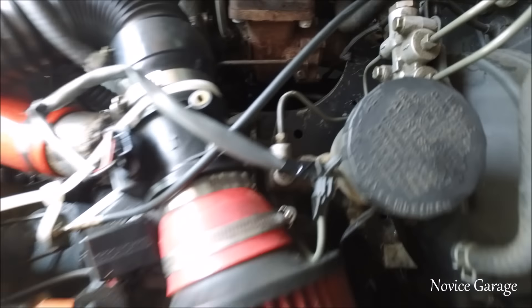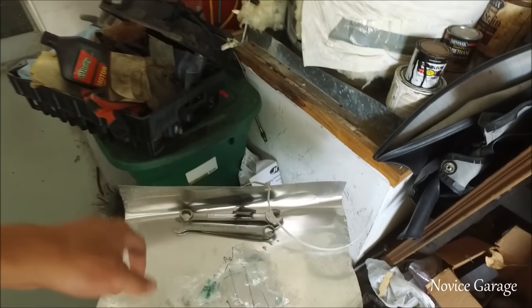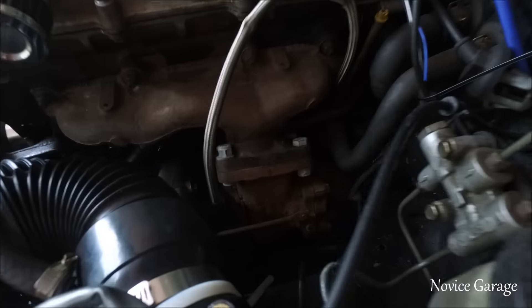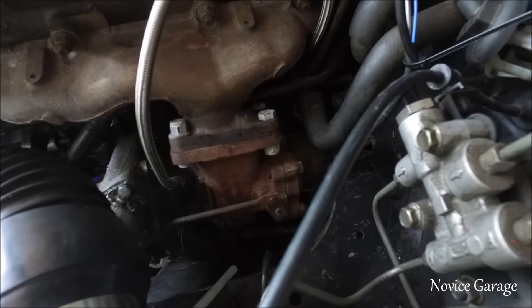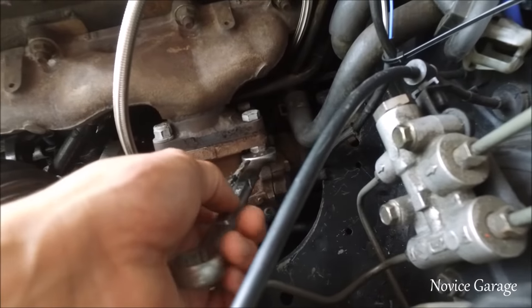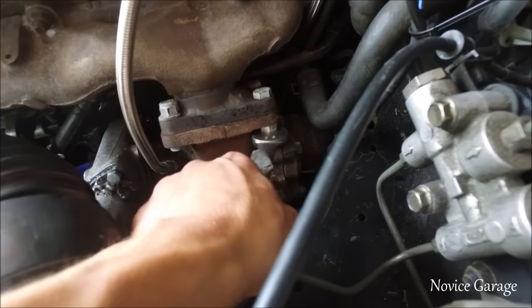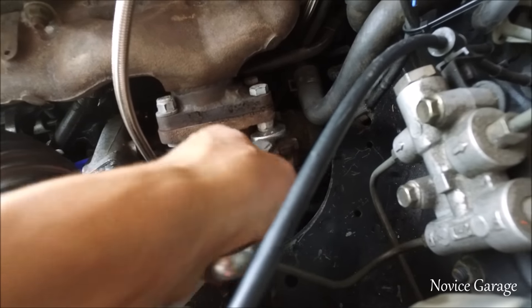Looks like that's a 5/8ths. I've got two different sizes of bolts on here — 9/16ths and 5/8ths — because the first time I went to Ace I ended up getting bolts slightly too big, and then I went back and got bolts a little bit too small, which are the 9/16ths. So I'm running two sizes of bolts: 9/16ths and 5/8ths.